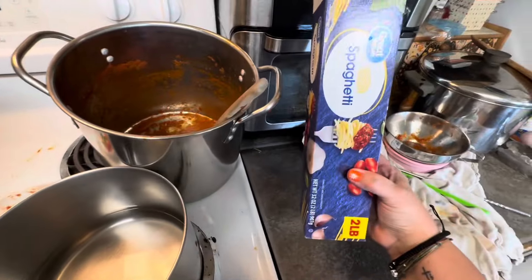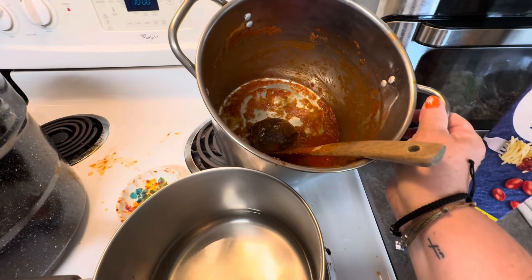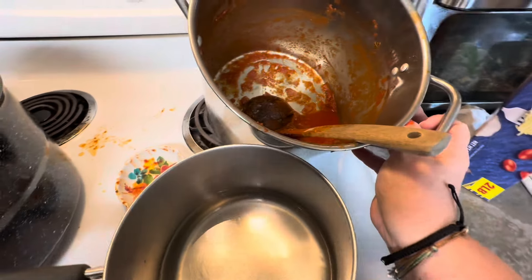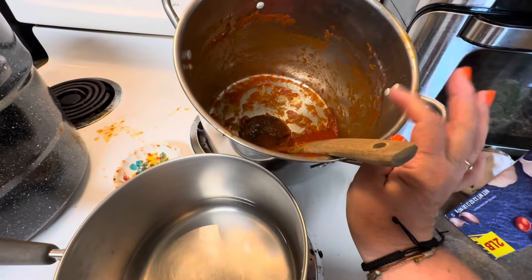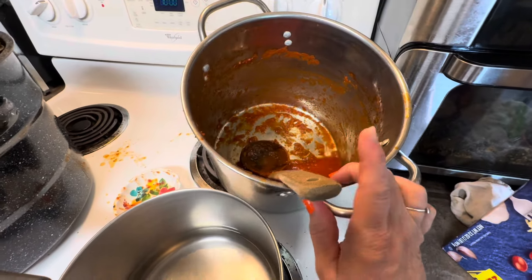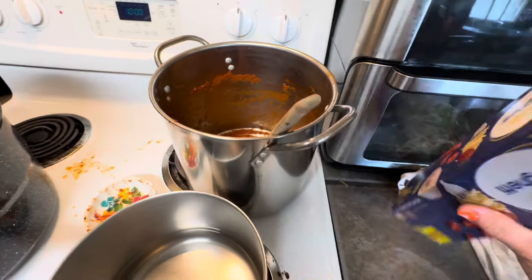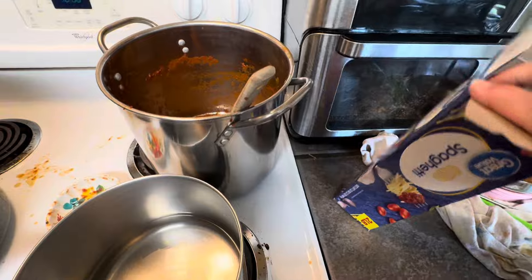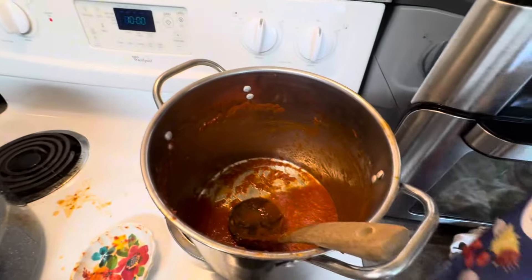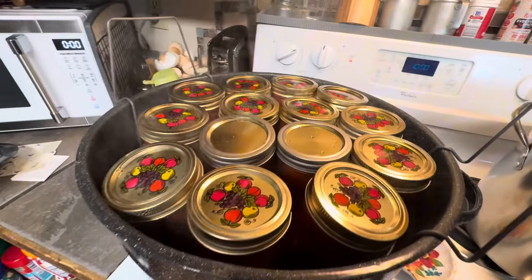It's a two-pound box of spaghetti and a whole batch of homemade spaghetti sauce. I did not cook this down all the way — I cooked it down for a little while this morning, but not as much as if you were just going to use it for sauce, because I wanted the extra liquid for cooking the noodles. One batch of homemade spaghetti sauce and two pounds of noodles. There's probably enough left for one more jar, but my canner's full — I have 14 of those little 12-ounce jars in here.